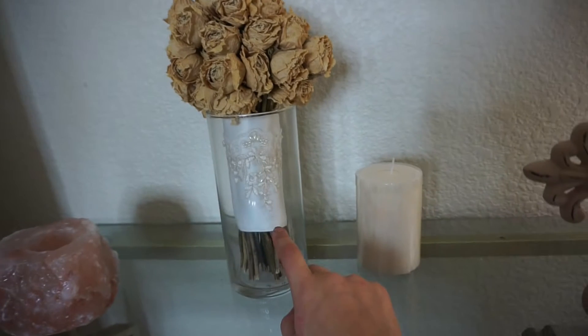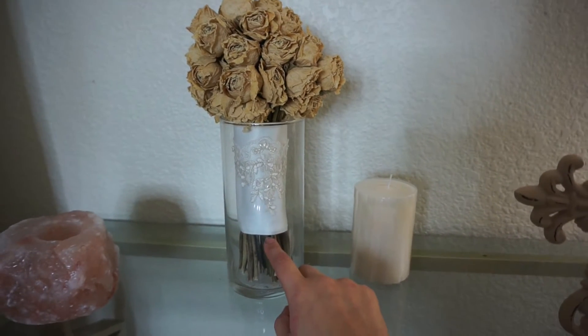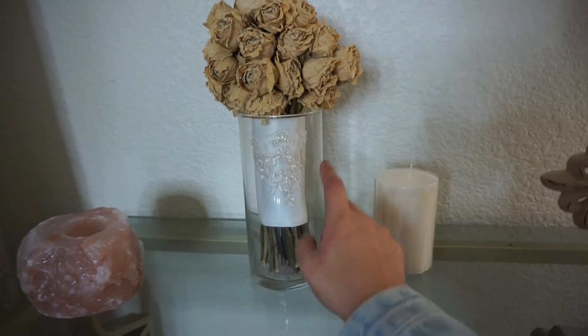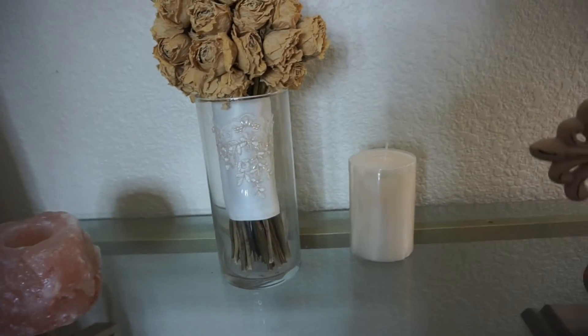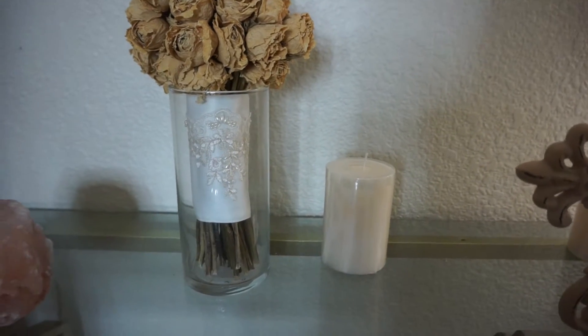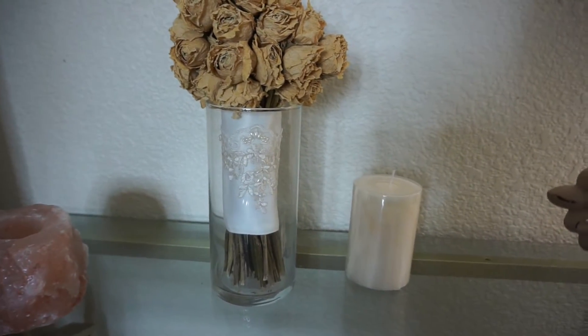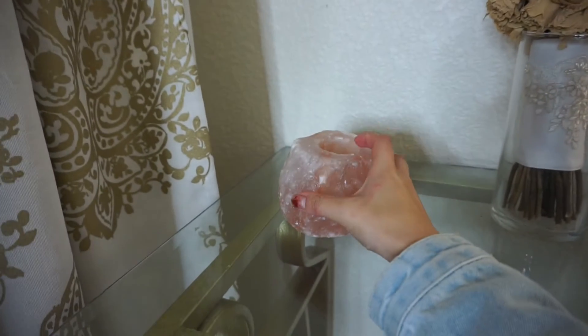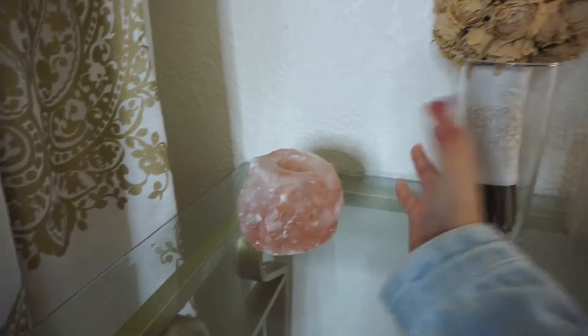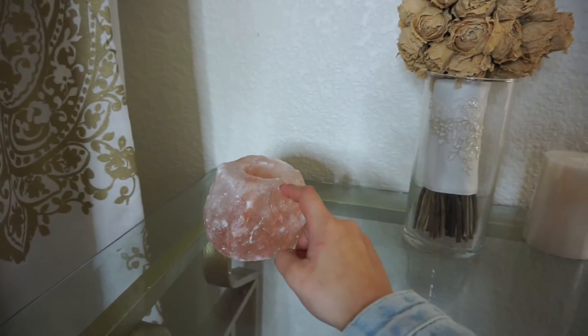Moving on to this little vase here — this is actually my bouquet from when I got married, about two years ago. The little strap that goes around the bouquet fit right in with the whole vintage feel. And then this little rock is supposed to be a candle holder. I haven't found a candle for it yet, but I will. It was like $3 or $4 at Ross as well.